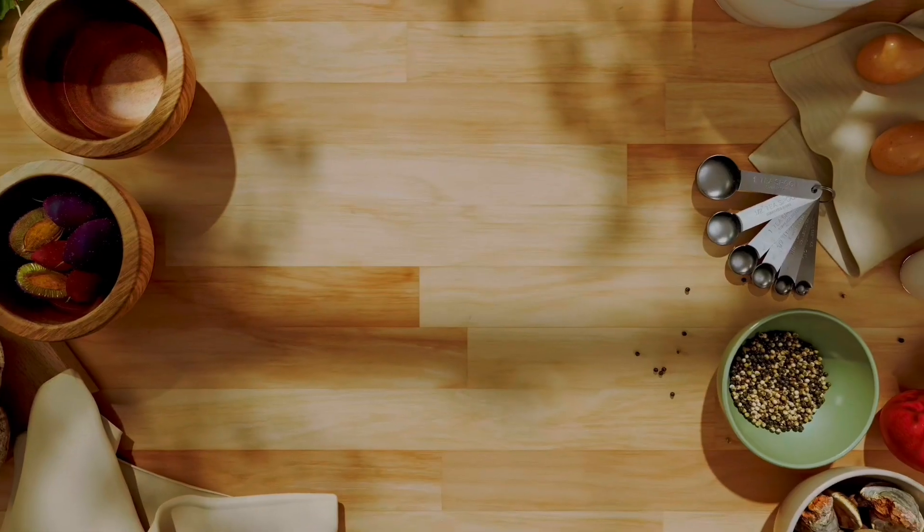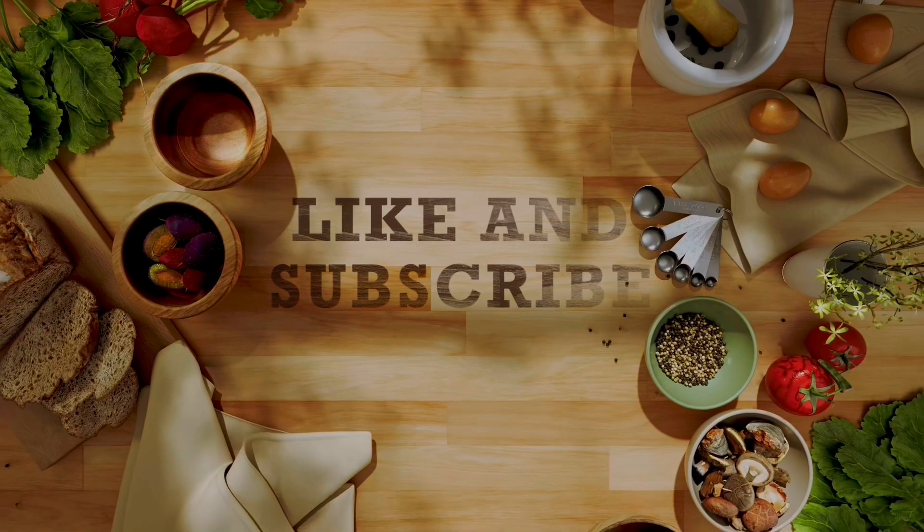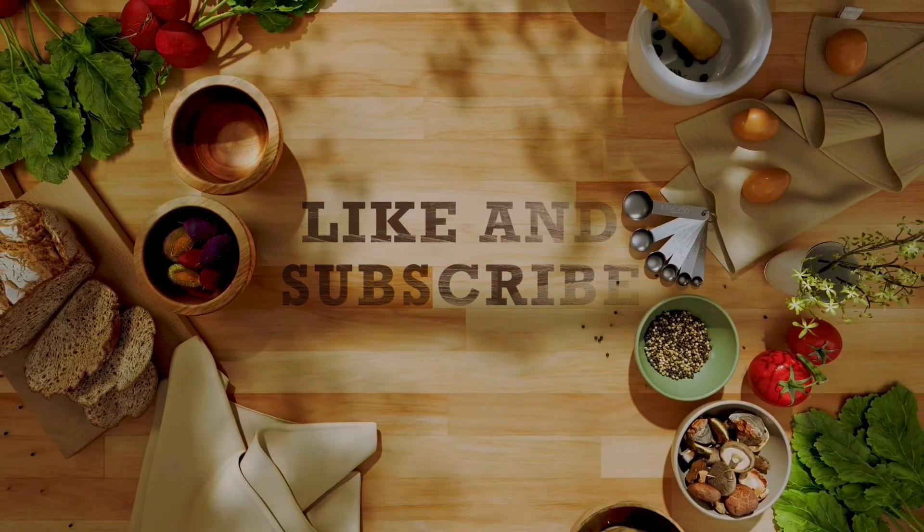It's done now. Might as well taste it. Not bad — a little hot. Yeah, it was good. It's great!